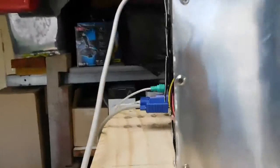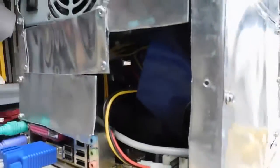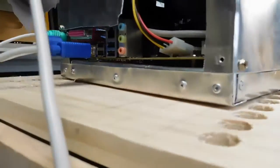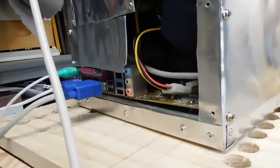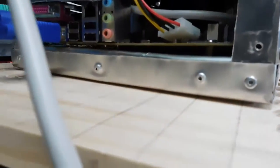If anybody knows whether there's anything missing that I actually need to include in this, let me know, because I would like to set this up as a proper desktop machine and get it working. It is complete in there — there's plenty of ventilation, which is partly why I've got that hole in the side, just to get some airflow into it.